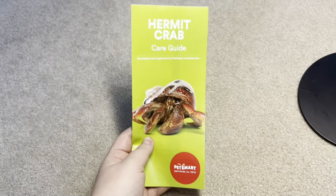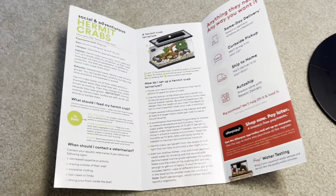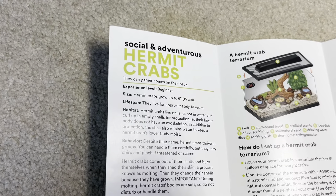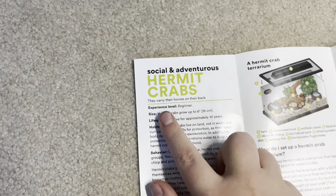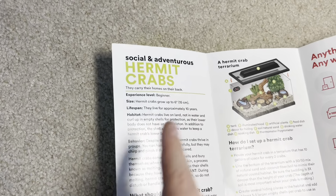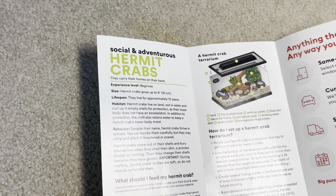I love hermit crabs and advocate for them, but they are so difficult I don't think I'm going to keep them again. People see hermit crabs as disposable pets especially at PetSmart because they are so cheap, so I'm excited to look at this care guide. Okay, I have the hermit crab one out right now. Let's open it up and start reviewing. Hermit crabs: social and adventurous — true. They carry their homes on their backs — also true. Listed as experienceable for beginners, but I would argue that wild caught hermit crabs are not beginner because they're going to have so many issues.